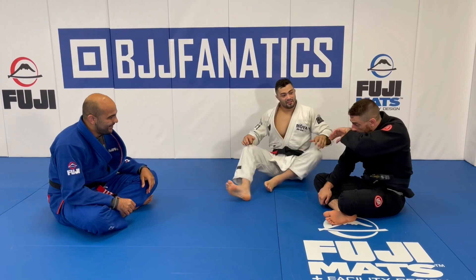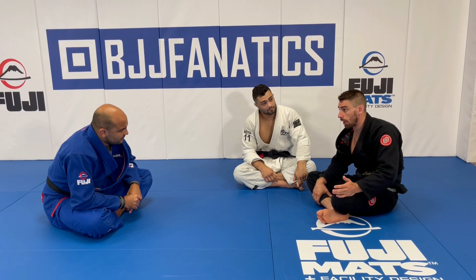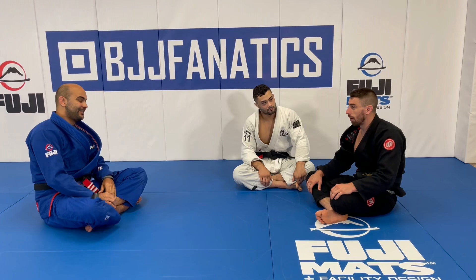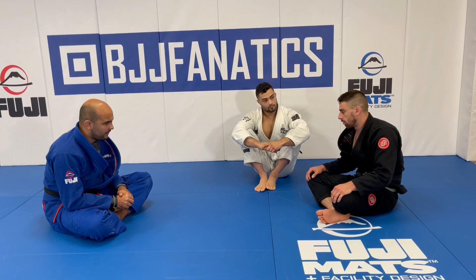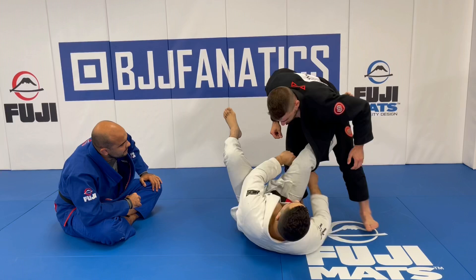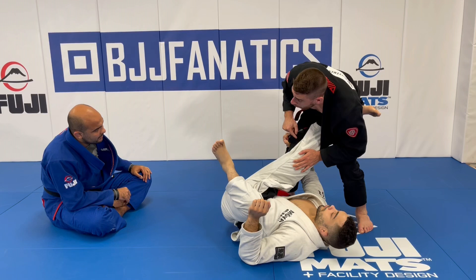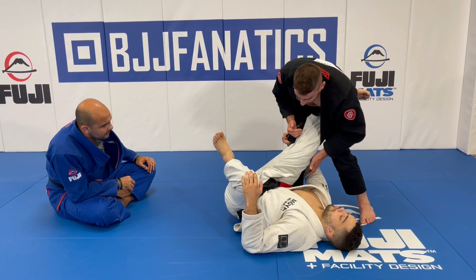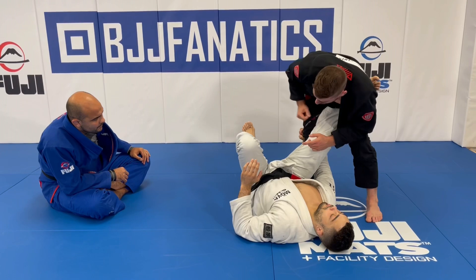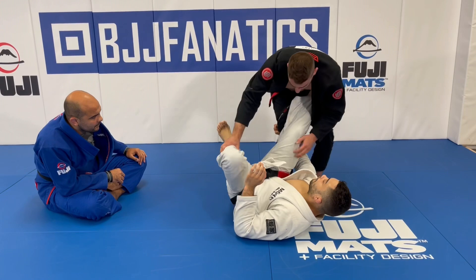There's a guard called the Polish worm rider that a lot of high-level lapel players use — it's very tricky for many people to deal with. Like the squid guard, it turns out to be easy to unwind if you understand how it works. The Polish worm rider is like reverse stella worm but instead of going underneath, he goes over my thigh, so he's already beating my knee line with the lapel rather than with his knee. This is why it's so strong — he can lift his hip and rotate to attack the backside, or invert to the inside to take the back, which he can't do the same way with reverse stella worm.